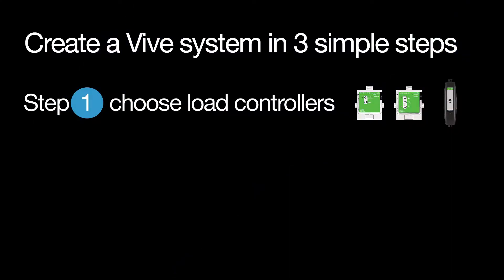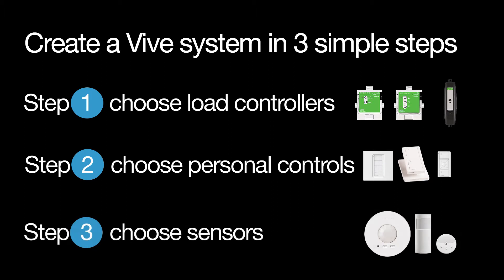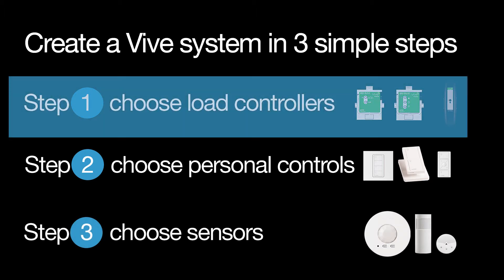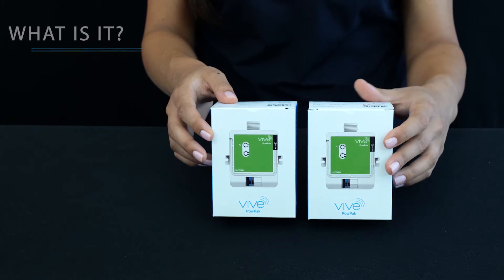Vive works as a simple system. You can create a Vive system in three simple steps. Step 1: choose load controllers. Step 2: choose personal controls. And step 3: choose sensors. The first step is choosing your load controllers. Now let's do some unboxing. These are switching load controllers, also known as lighting control modules.